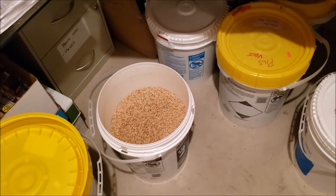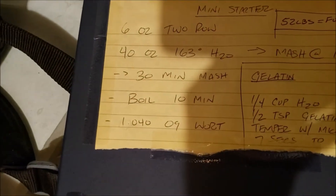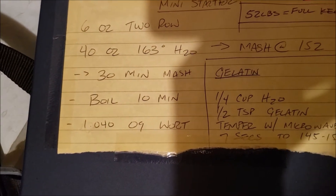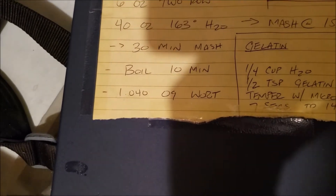I actually don't use DME. I've gone to just basically making a mini wort. So I've got a recipe that I use. It's six ounces of two-row, 40 ounces of 163-degree water, puts me at about 152. I do a 30-minute mash with that, boil for 10 minutes, and it cuts me right at 1040 for my wort OG.